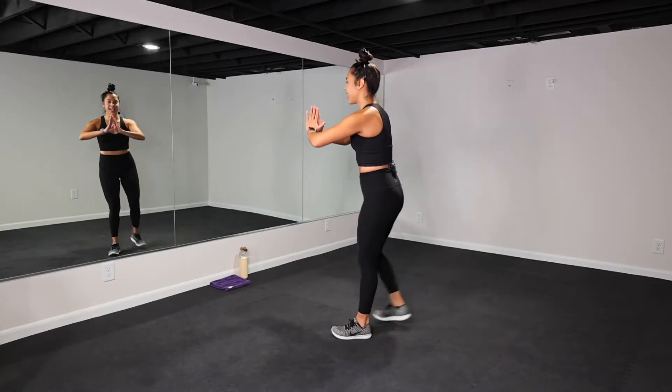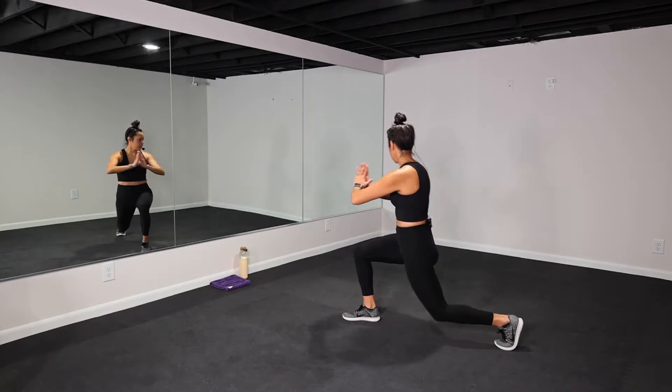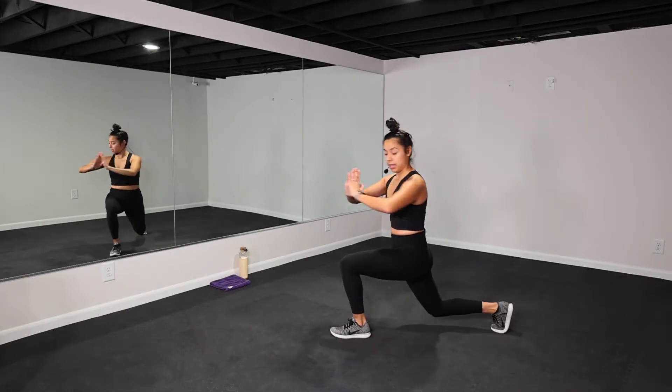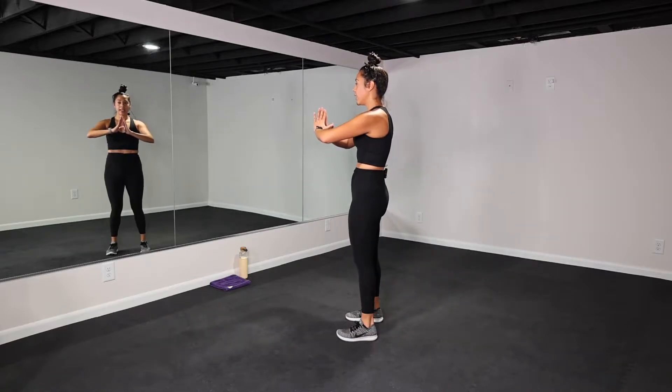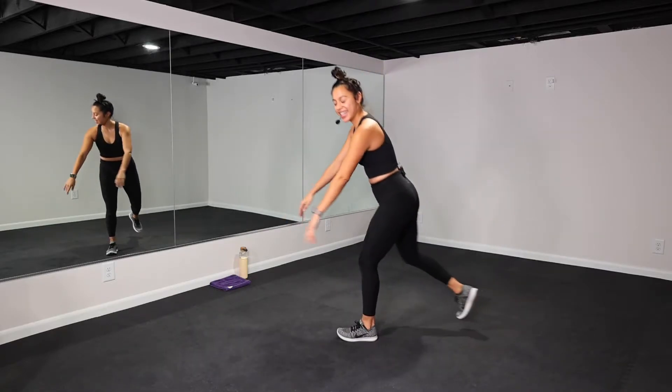10 more seconds — that's it! Let's work! Come on, get lower, really twist, use that core, breathe. Let it go — nice job you guys!